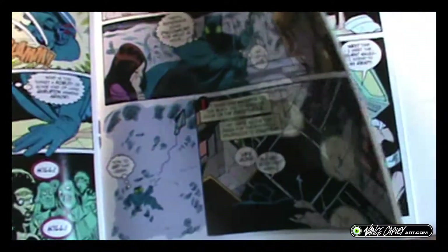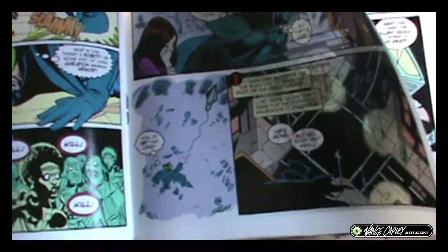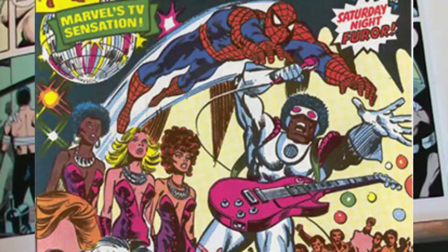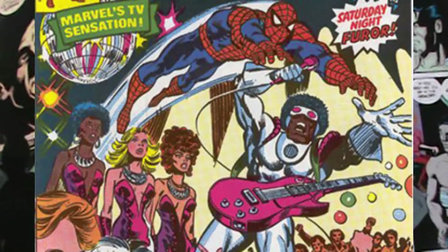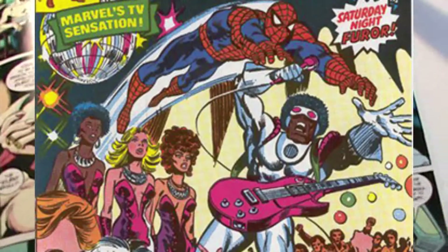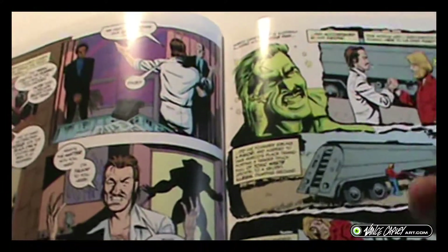There was a comic character back in the 70s — I can't remember if it was real or from a parody. There was a character called Hypno Hustler. I can't remember if that was a real character or one I saw in a parody of a comic. Again, very retro vibe.